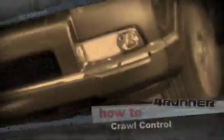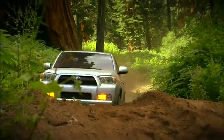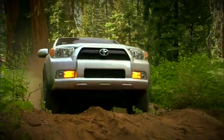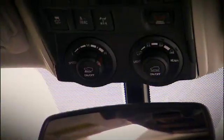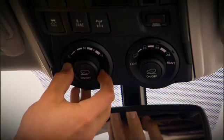Crawl control. Some off-road driving situations can be extremely demanding on the driver, making it a challenge to steer, brake, and control the accelerator all at the same time. Toyota has developed a technology called crawl control to help alleviate these challenges.